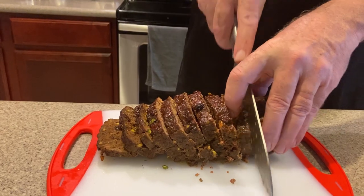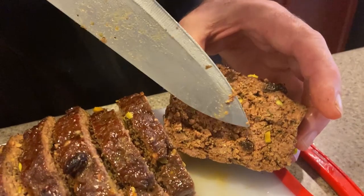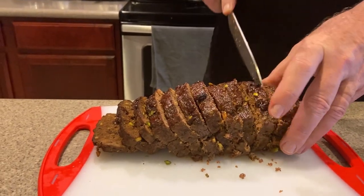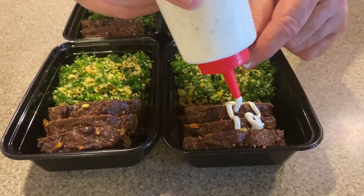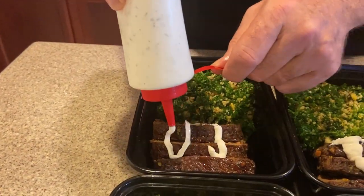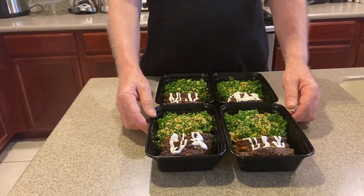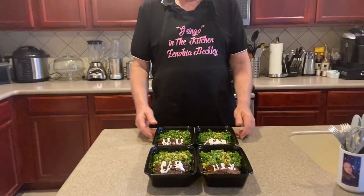We're going to finish this up and make our little meal prep here in just a minute. You can see how the inside looks — we got the colors coming out, the raisins and pistachio are coming through. It looks really good. Just a couple more pieces and then we'll put our meals together. Now we're just going to finalize with the sauce we made with the yogurt — just put a little bit on each one. With Gringo in the Kitchen, we've got our healthy meal of the week: our Mediterranean meatloaf with a little sauce, and our vegetable salad with couscous in it. These are going to be my meals for the week.